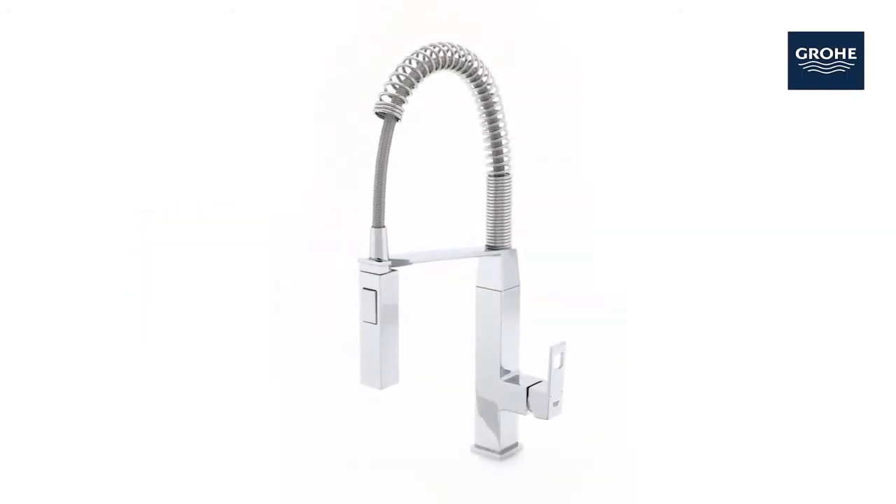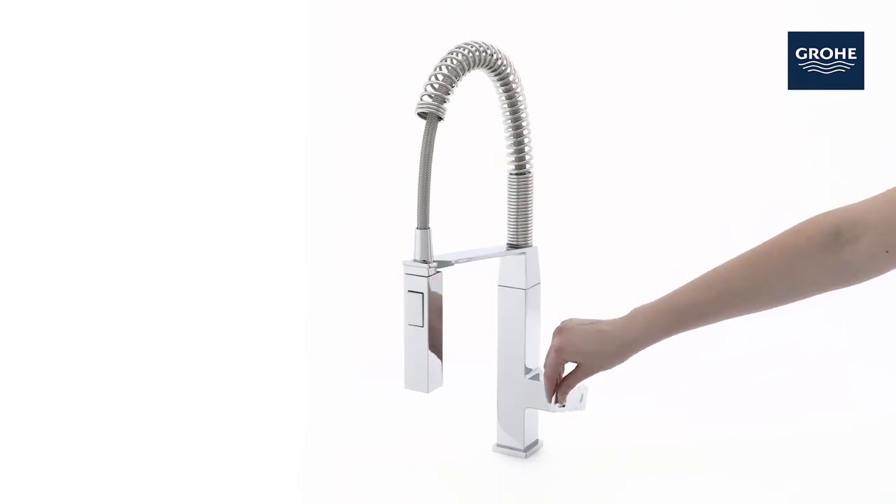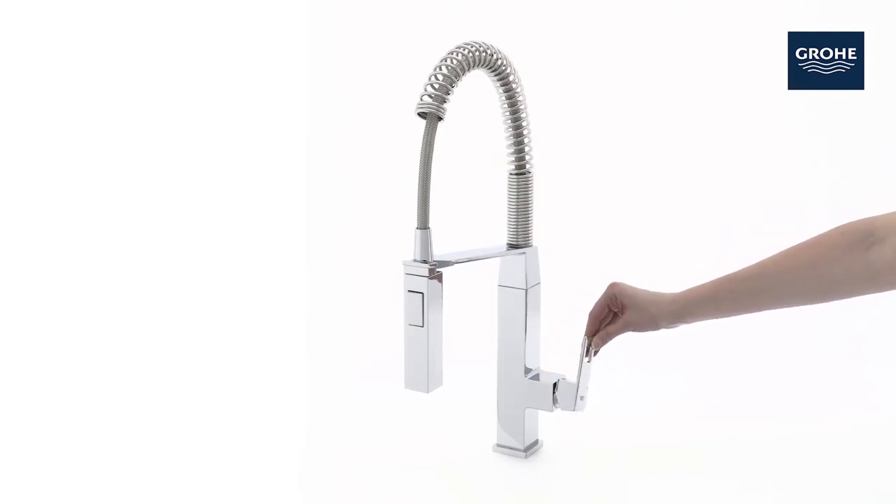This is the stylish Grohe Eurocube semi-professional kitchen faucet. Innovative technology clad in a clean design with linear shapes.